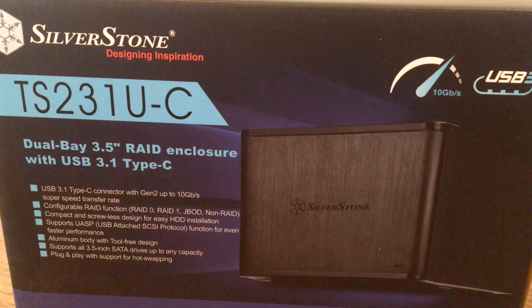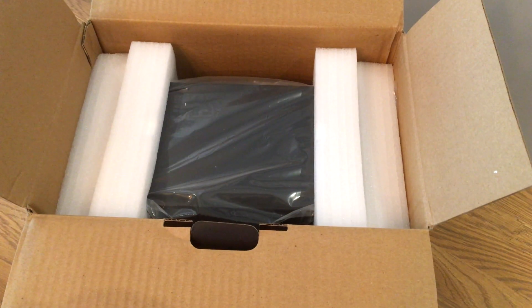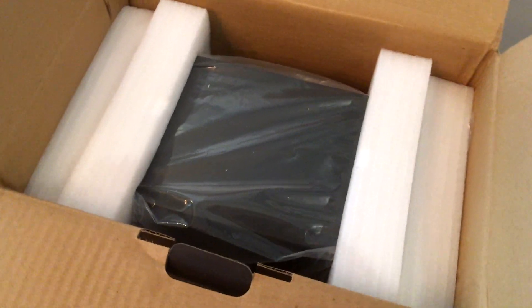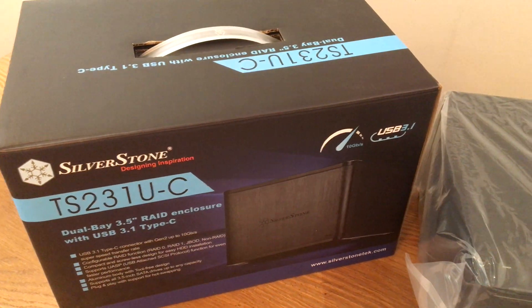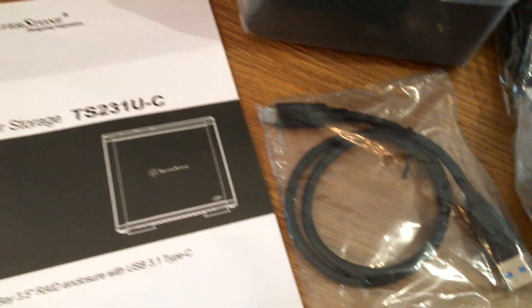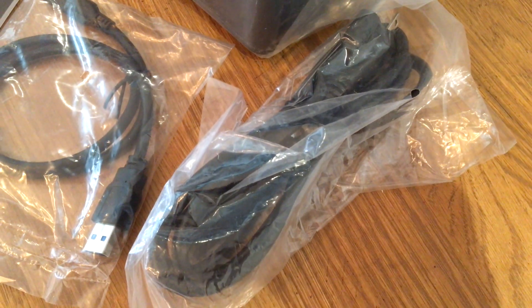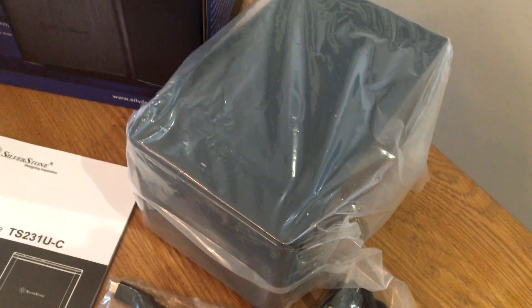So there it is — there's the box, obviously, the front and the back with the specs that I just mentioned. Inside, very nicely packaged. You can see they've done a good job making sure it's not moving around, so you know you're going to get it nice and safe in one piece. The manual is straightforward. You've got the USB Type-C connector, a power cable, and the enclosure itself.